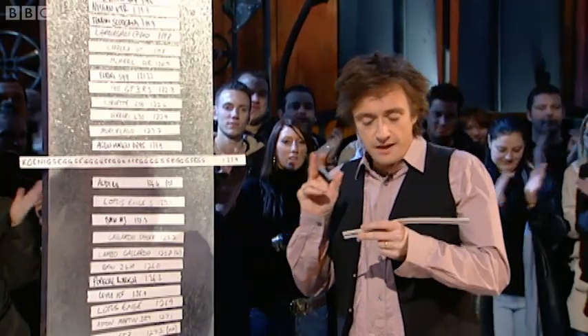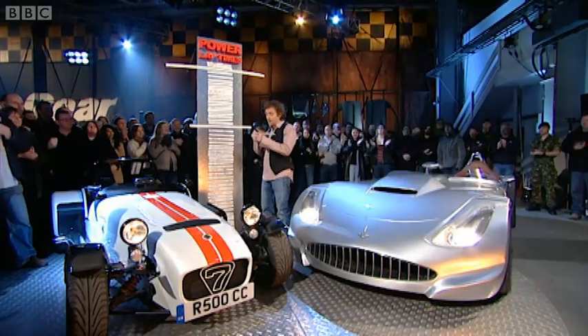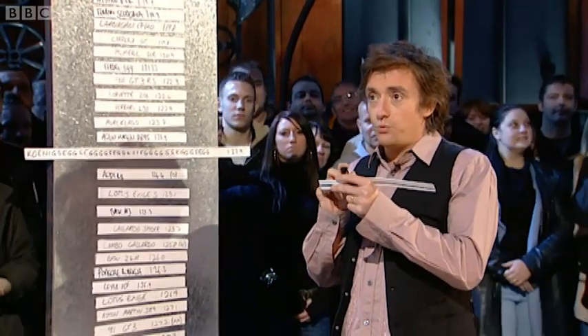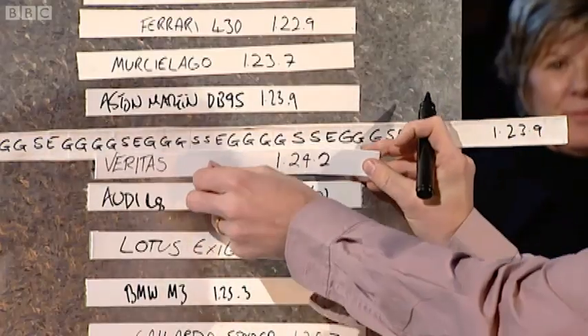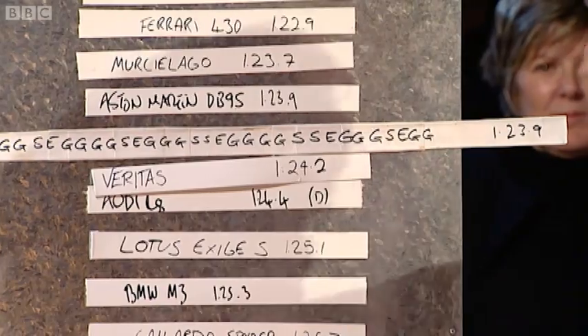There'll be a big V8 in there — powerful car. So let's have a look. It did it in 1:24.2, which puts it in there. That's faster than an Audi R8. That's a quick time. Well done, Veritas.